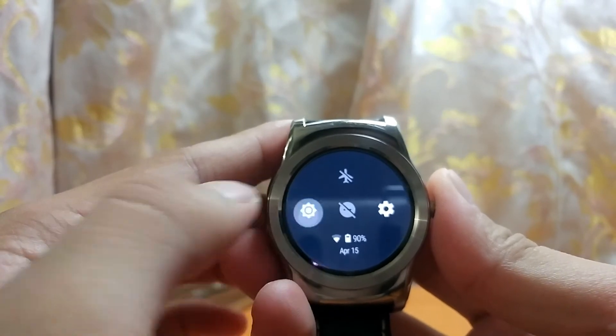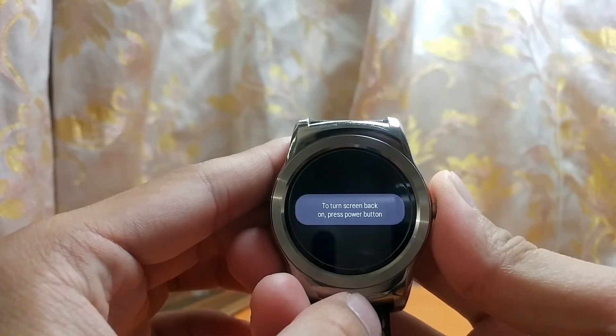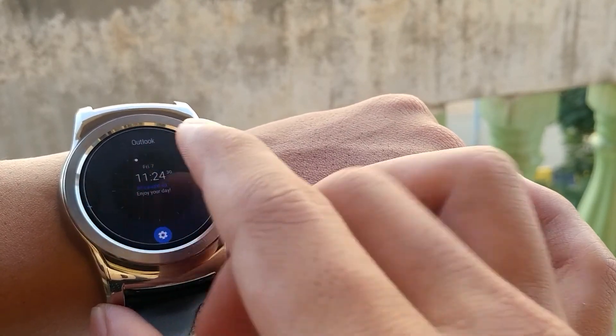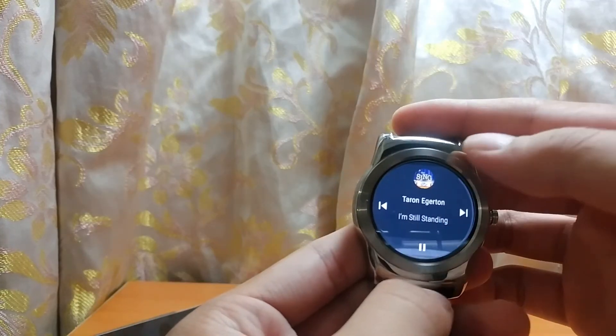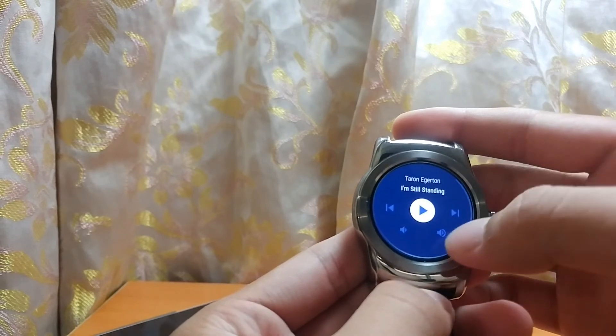And there it is. Watch faces can now be changed by swiping instead of tap and hold. Music control is also beautifully redesigned and easier to control media now.